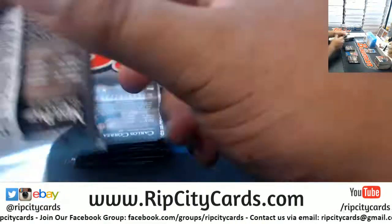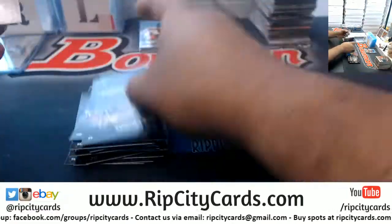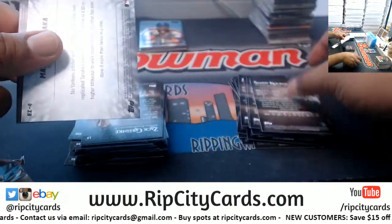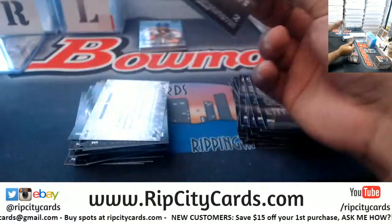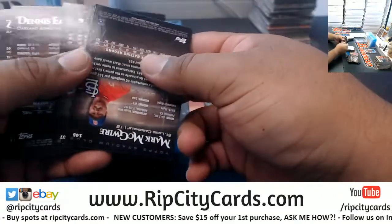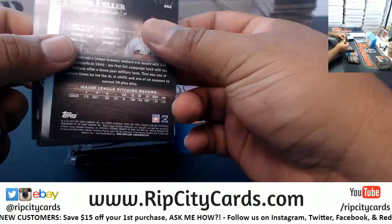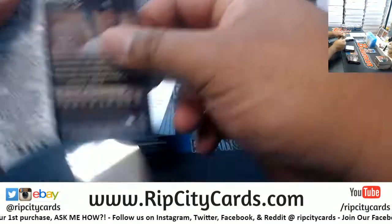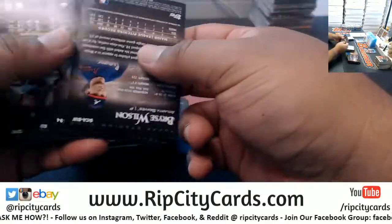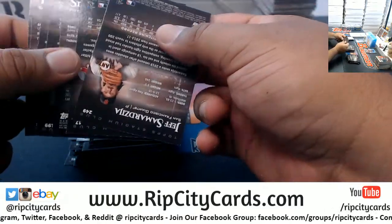Got the National coming up. We are going to be running a promo for the National — still haven't worked the details out so I can't give you too much information, but from the looks of things you will save 10% off all purchases during the National. We'll have a code or something that we're going to generate for everyone. So as of right now, save 10% on all purchases during the National.